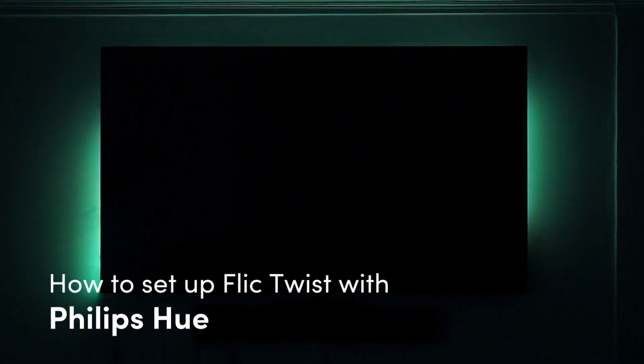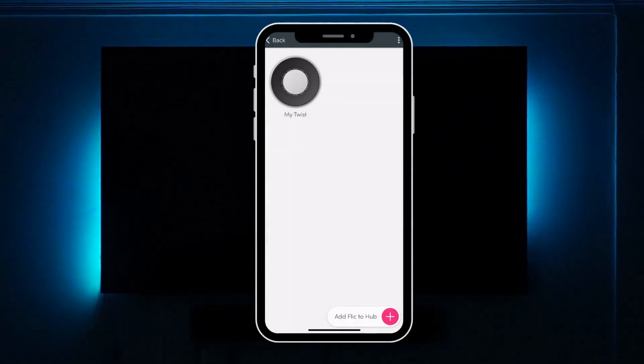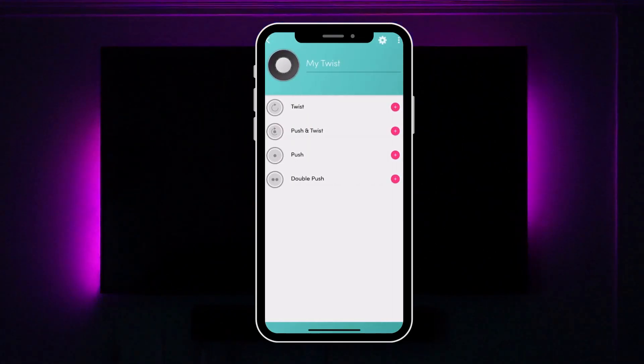In this video, we'll walk you through setting up the Flick Twist with Philips Hue. Before we begin, ensure that your Flick Twist is connected to Flick Hub. If you're not familiar with this process, refer to our tutorial 'How to Set Up a Hub with a Twist.'